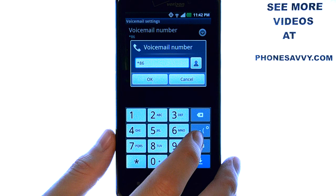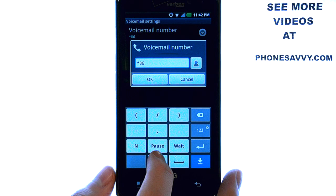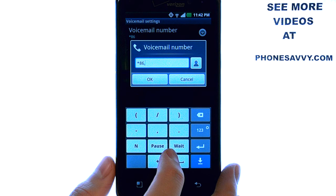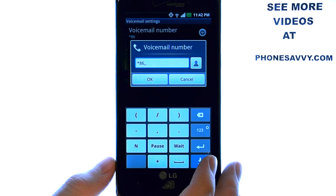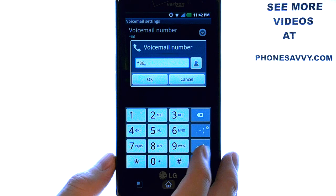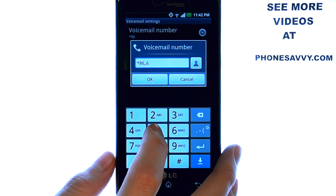To do that, select your Settings button located right here. We now have the option to insert a pause. Let's insert a second pause to give it enough time to enter our mailbox. Now we can go back to our numbers by pressing the 123 button, and then enter in your security code for your voicemail.